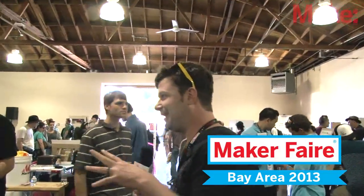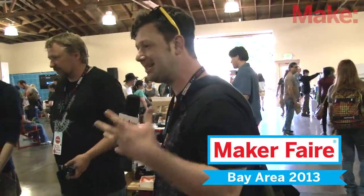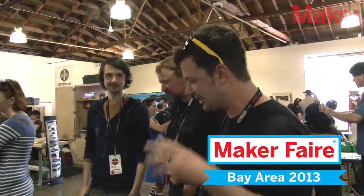This is the booth for the Wikiseat project, which is not only a really awesome project, but a really cool story. I'm with Nick and Sean from Wikiseat. Why don't we show them what it's all about first? Explain what that is.